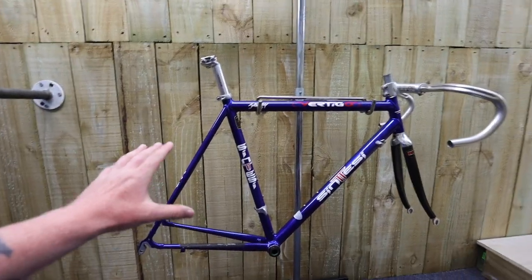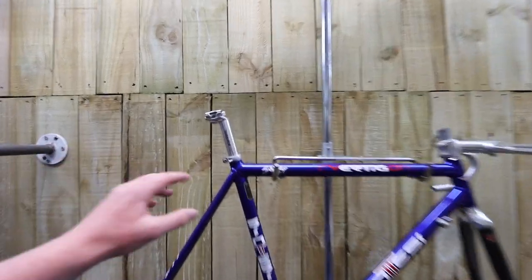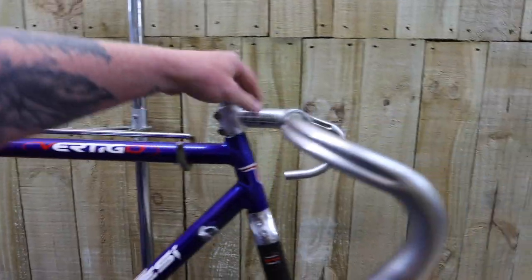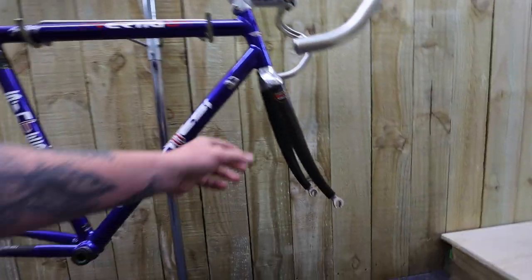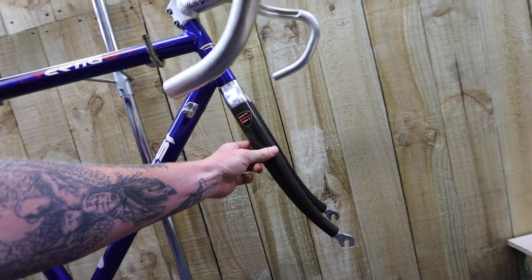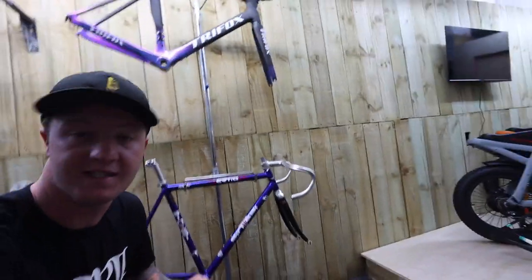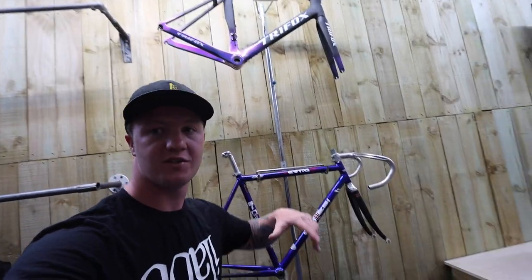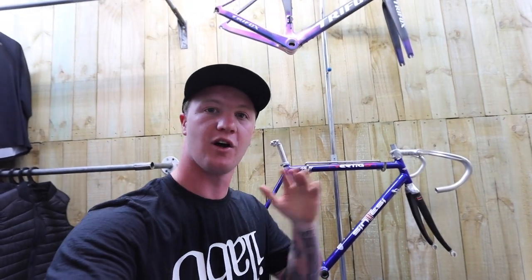So this is the frame here. It actually came with the shop — it was sitting upstairs in the attic when I bought the shop. It's got an old Dura-Ace alloy seat post, it's got ITM bar and stem, so it's got all the old parts. The only carbon on this bike is the carbon fork up front, and the rest of it is steel. It's a pretty sick looking old frame.